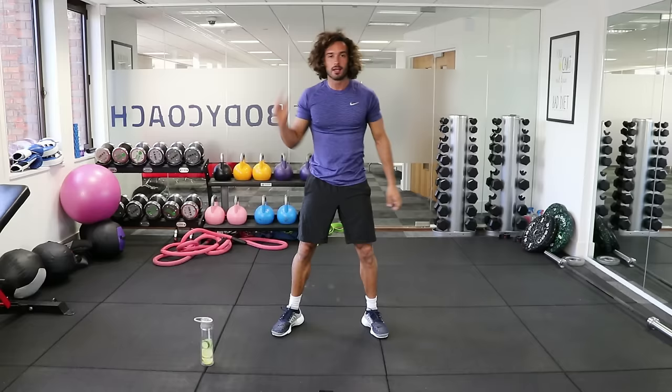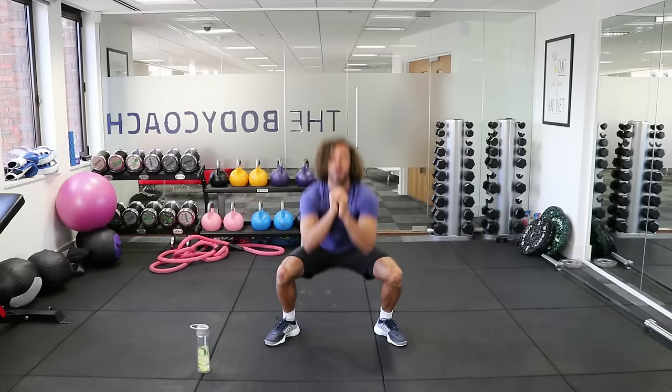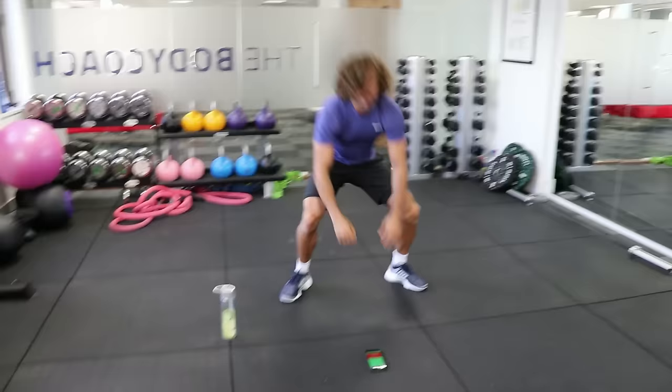40 seconds of work. Here we go — walk back, walk up, two squats. One, two. Good. Walk, walk, walk, and then two squats. One, two. Then you can get a bit quicker.